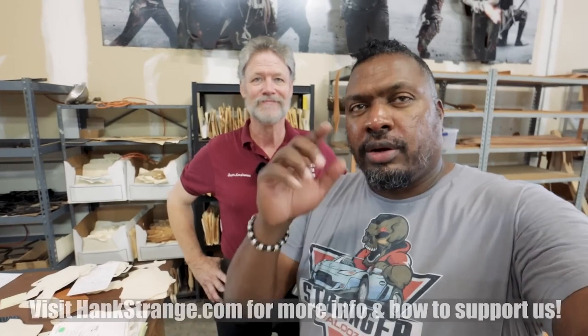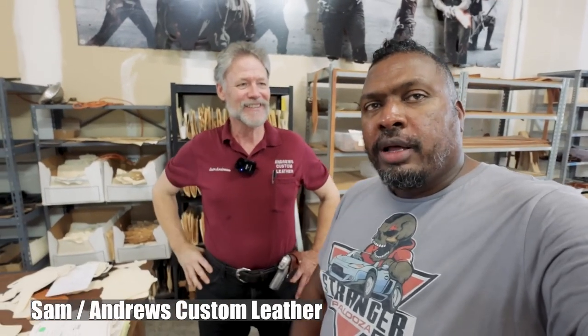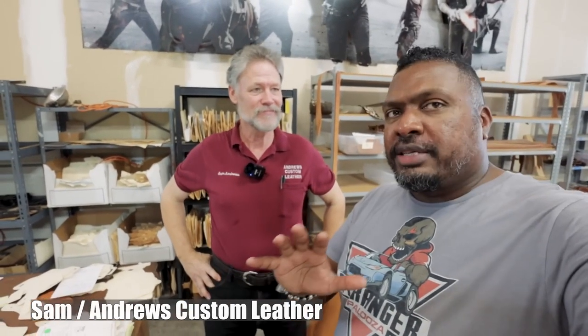Welcome back to the channel. I'm Hank Strange. Today we're doing some stuff with Sam Andrews. I think what we want to do is some content that folks can watch that's not as long as our usual stuff.